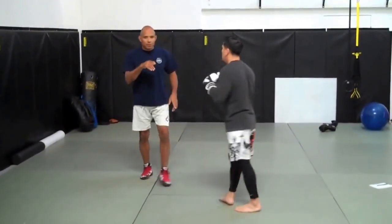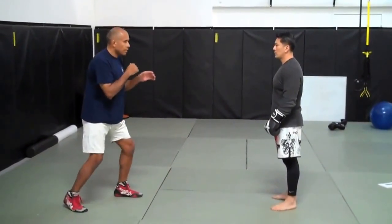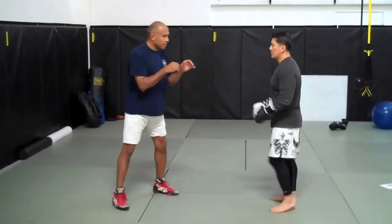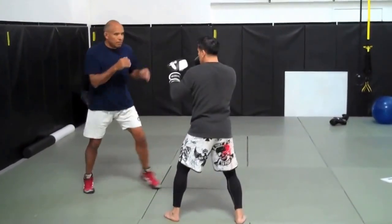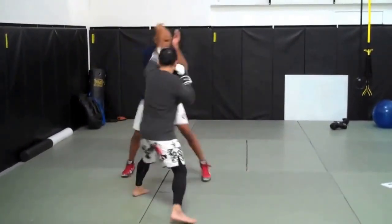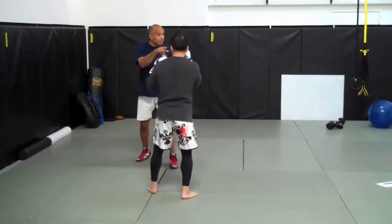Do you see how Phil has a tendency of doing this? Watch my knees — and then he comes back down. Like that. Now we're not doing it. There — did you see it come up? Yes.